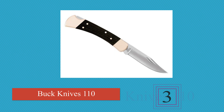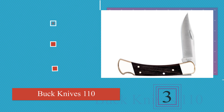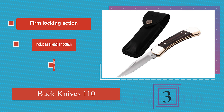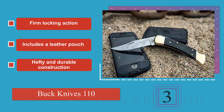Nearing the top at number 3: when you imagine a folding knife, the Buck Knives 110 is probably the image that pops into your head first. It has a classic ebony handle with a nail notch in the blade, so you can get it open quickly without worrying about it springing free in your pocket. It offers a firm locking action, includes a leather pouch, and features a hefty and durable construction.